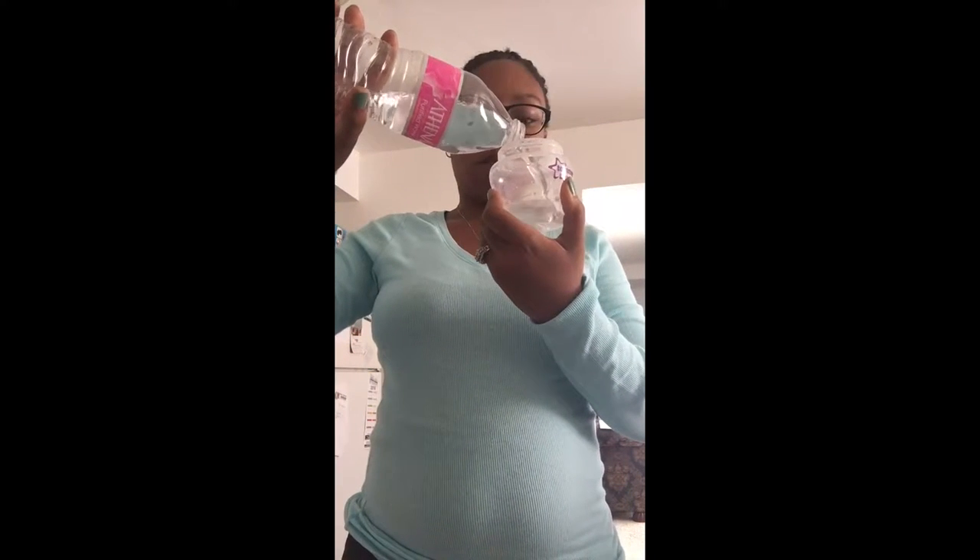I use purified water — I got this from Babies R Us — and I just fill it up to the desired amount. What I've noticed is that when I do it this way it works better and I don't have to worry about the water scalding her or anything.